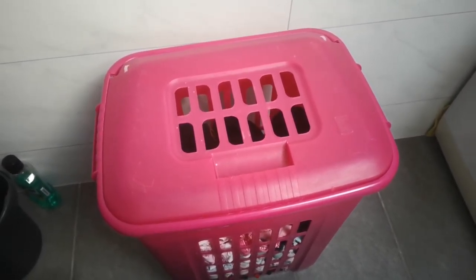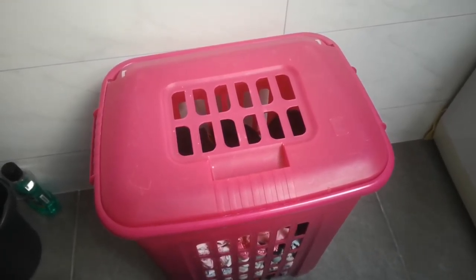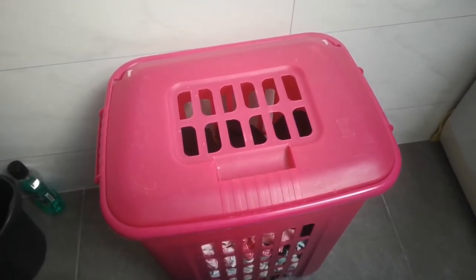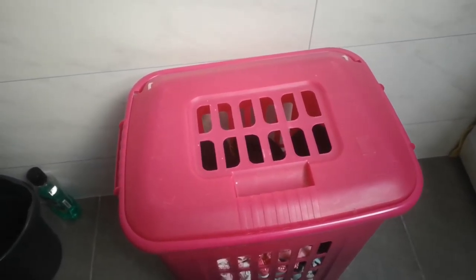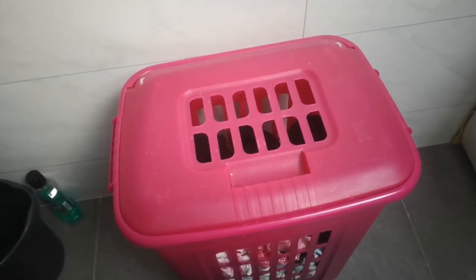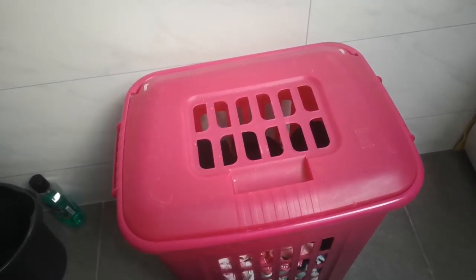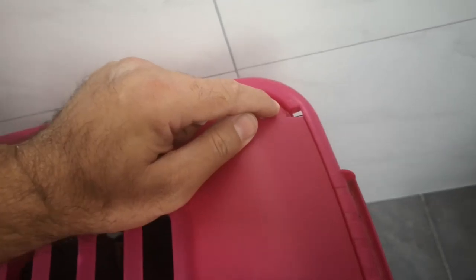Hey guys, nice to have you here today. I will show you one of the daily life problems — the laundry basket is broken at the sides. It's a shame they produce it so weak, but if your basket is broken here at the sides, I have a fix for you.